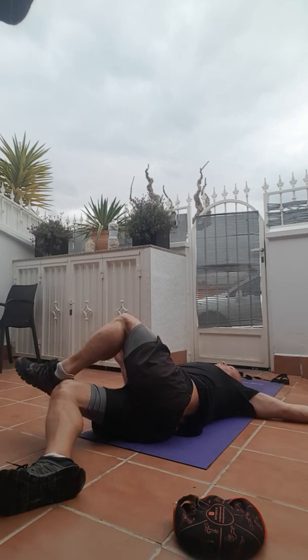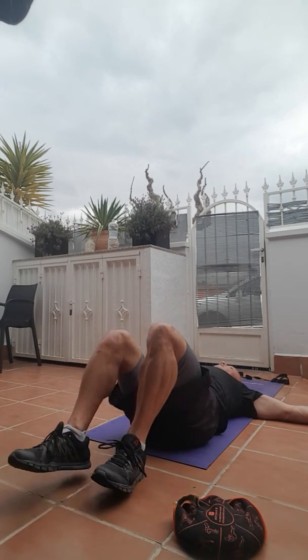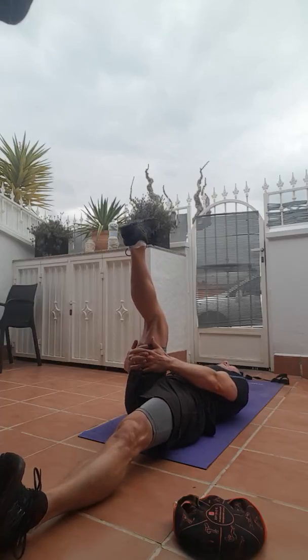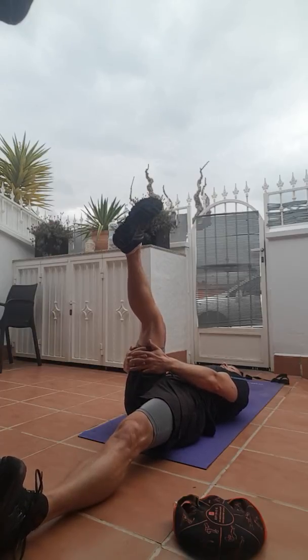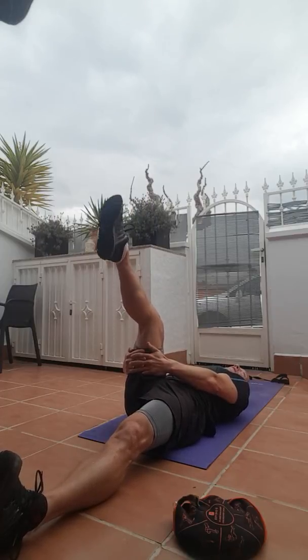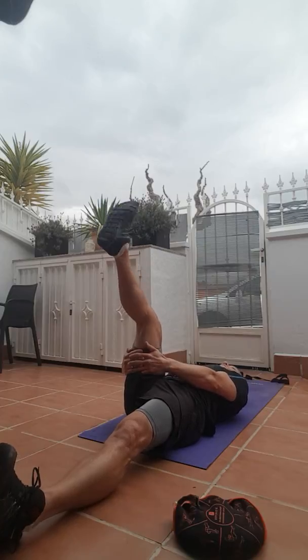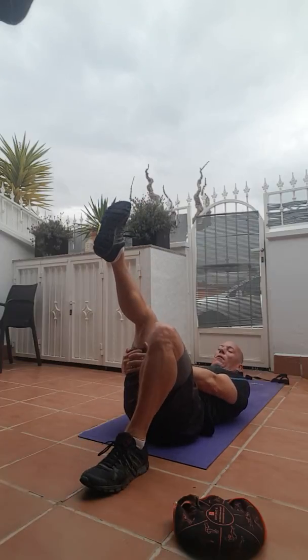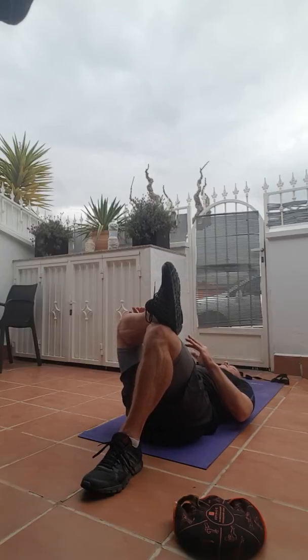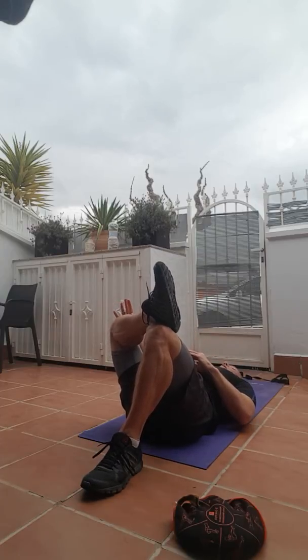And then gently bring your feet back together. This time straighten your left leg up into the air, circle your ankle one way and then the other, and then bend your right knee this time, drop your left ankle onto your right knee, gently push your left knee away from you with your left hand.